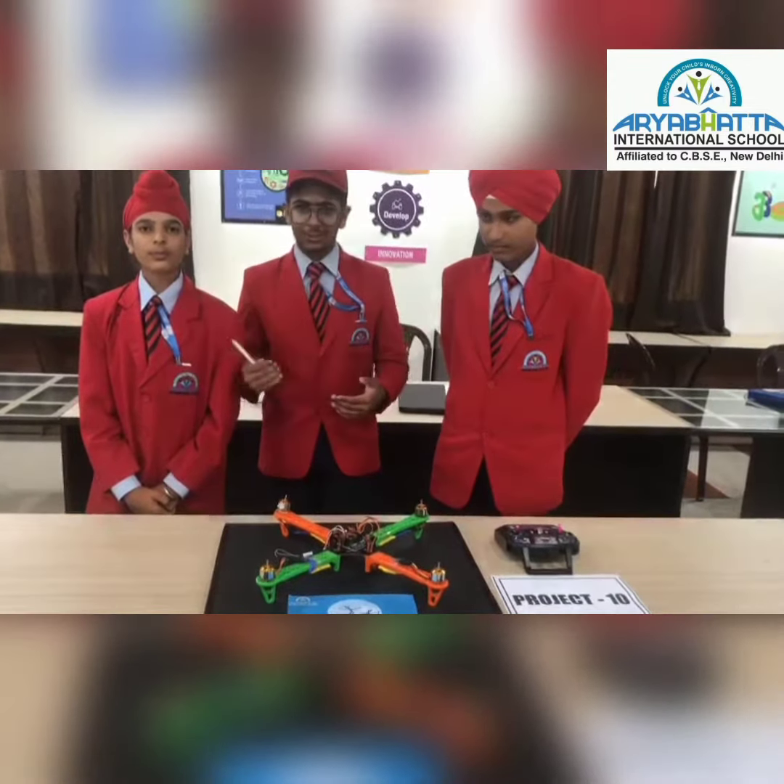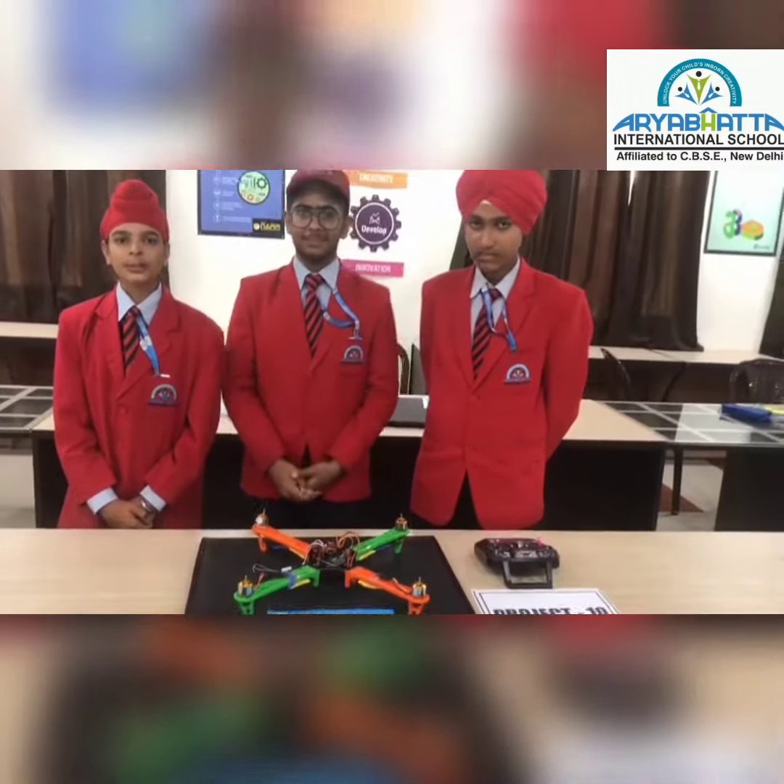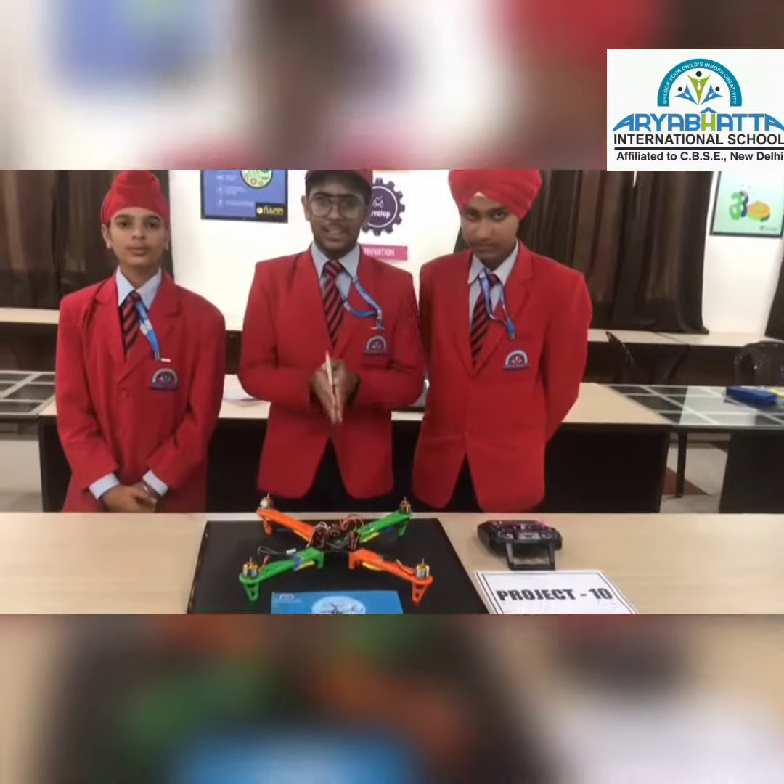Good morning everyone. We all are scholars of class 8. I am Shubh Kerman. I am Zipi. I am Kanshukal Osen. And our project is a drone.